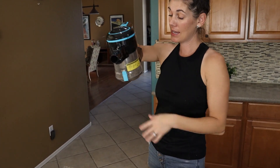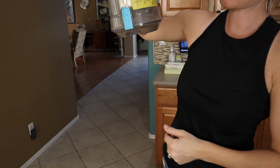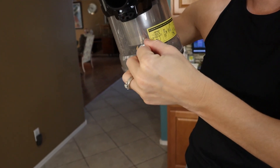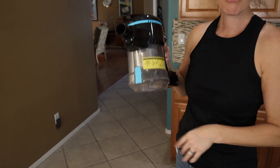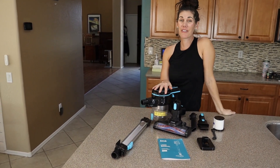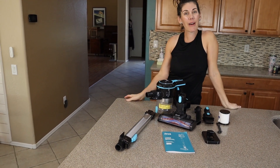When you're ready to empty it, all the debris collects at the bottom. Just press the blue button and it flops right out. Give it a little shake and pull that out — and you're good to go. So if you're looking for a really versatile cordless vacuum, this is the one for you. Go ahead and pick one up.